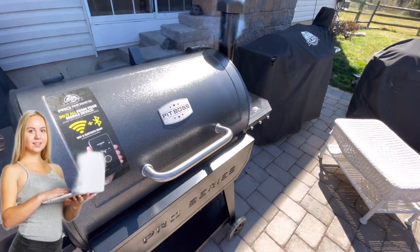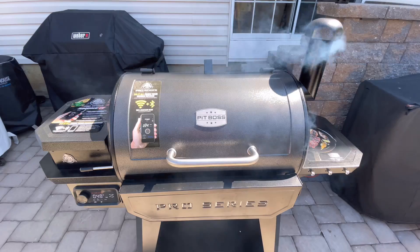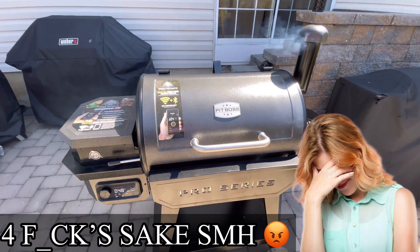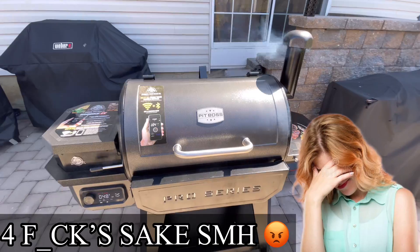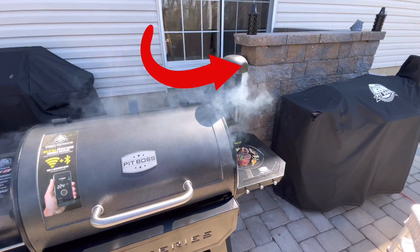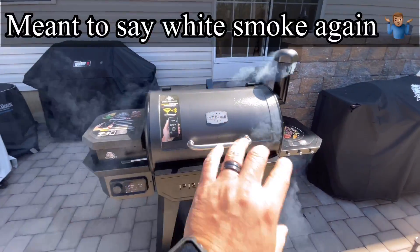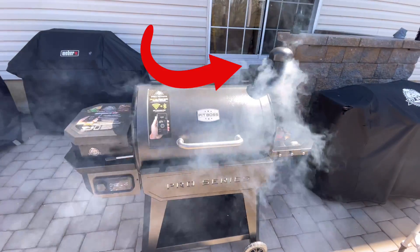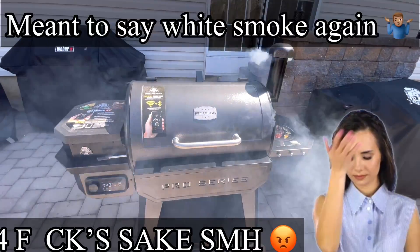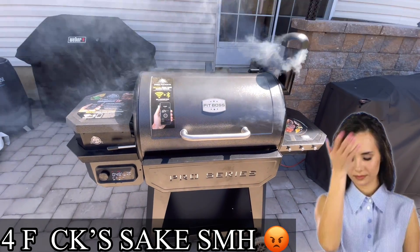We've got a nice blue smoke going and we're gonna close this up, let it do its thing on the smoke setting for about 10 to 15 minutes. Then we're gonna crank the temperature up to 400 degrees and let it burn for half an hour — I don't know why I said four hours, I'm tripping. Let all that dirty smoke dissipate first, that's the 15-minute process, then it's a half-hour burn at 400 degrees.